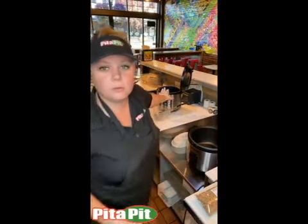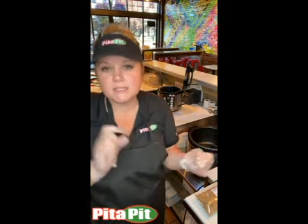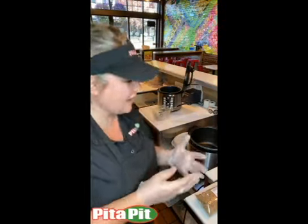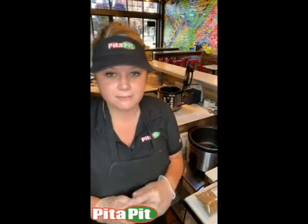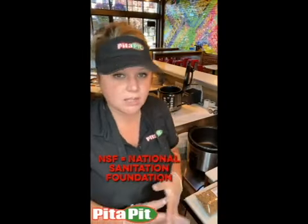The first one here is the Aroma cooker and it is meant for in-home use. It does have a commercial capability to it so you can use it, but it is not NSF. So some health departments will not allow you to have them in the restaurants.